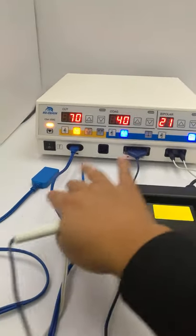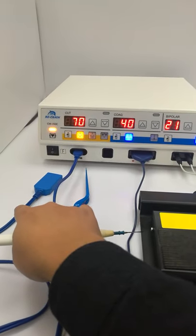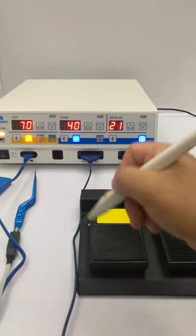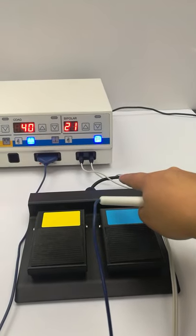You can see all the standard accessories here: patient plate, cable and plate, bipolar forceps, and this one is hand pencil, and this one is bipolar forceps.